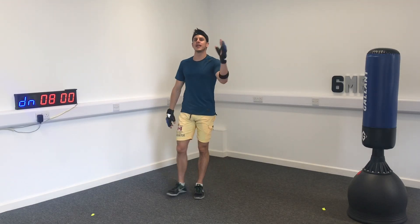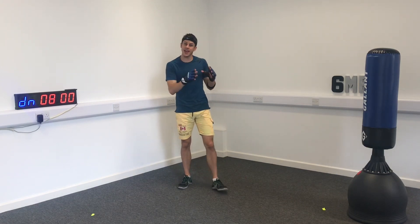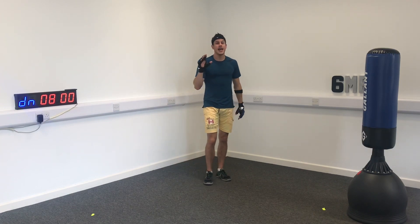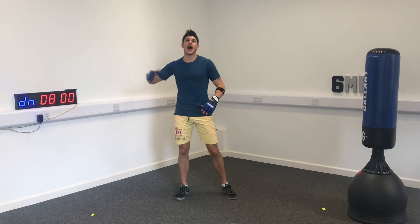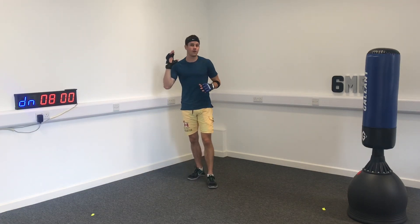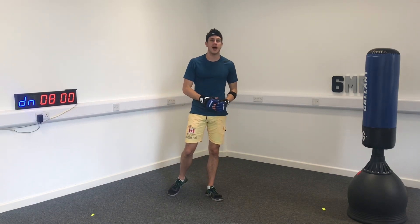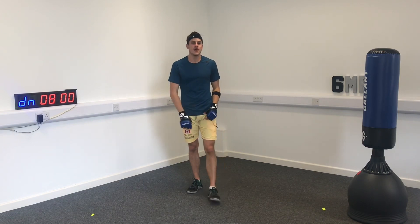Hey guys, today I've got a complete HIIT workout for you. Is HIIT an important part of your cricket training program? Well, it should be, because what we're doing here is pushing our anaerobic threshold, which means we're going to be able to bowl faster for longer and run harder when we're batting — when the going gets tough and we need all of those ones and twos.